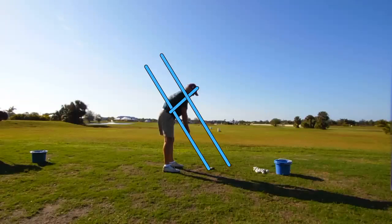As you can see, we've set up some lines here. The blue line following the spine is the spine angle tilted forward. The bottom blue line is the shaft plane, and the top blue line is the plane the shoulders should be turning on. What we'd like to see is the club on the way back stay on the lower blue line until about the spine, and then the handle or the hand is going to move up to the top blue line, where the lead shoulder and lead forearm will be parallel to that top blue line.